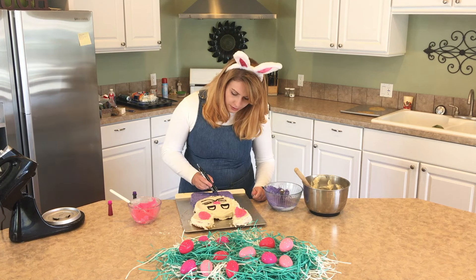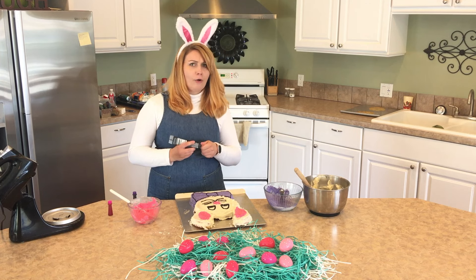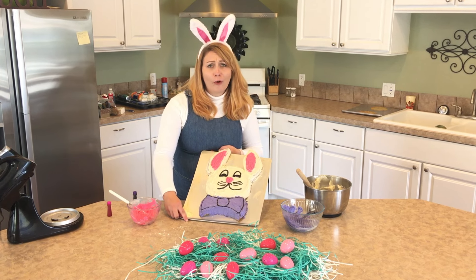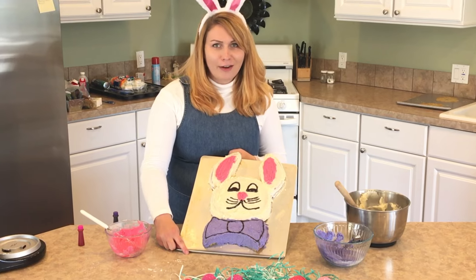The color indentation really just makes it pop. Oh my goodness, guys, look at this adorable bunny. He is just ready for Easter.